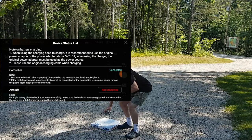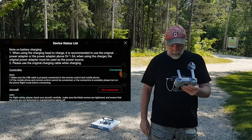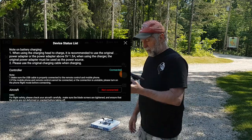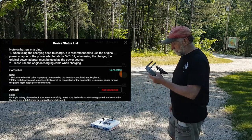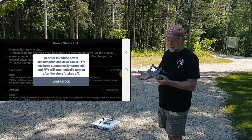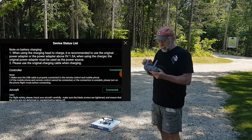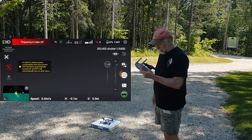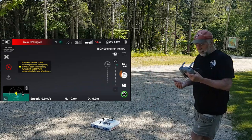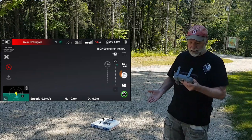This is the Hubsan Xeno Mini Pro. It says it's not connected — we just wait. FPV has been turned off; it will turn on automatically after the aircraft takes off. There we go, it should be connected. Right now we have zero satellites. Let's see how long it takes to acquire satellites.